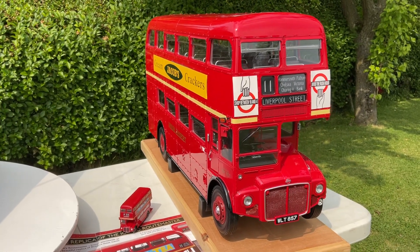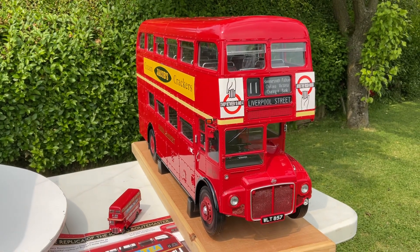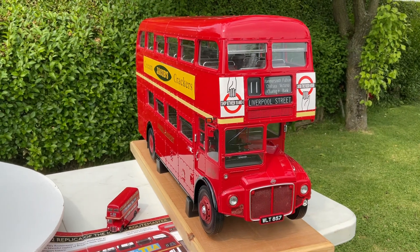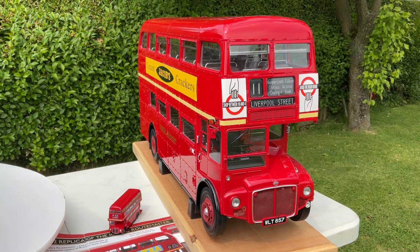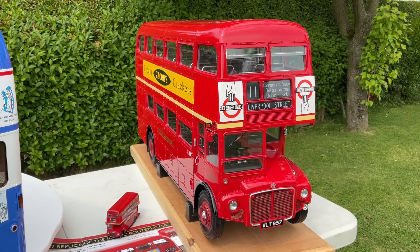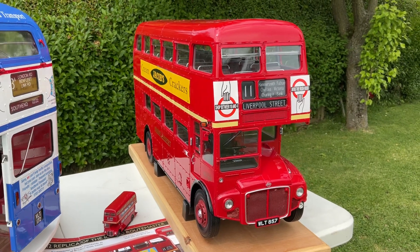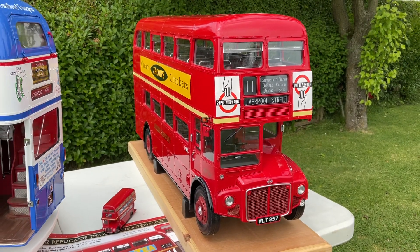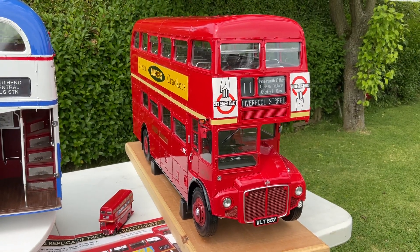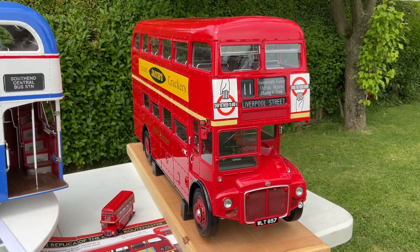Hello and welcome everybody to my update on the Agora buses. The Agora Routemaster bus is finally finished — the blue and white one, the South End Transport one. We'll have a look at that in a second. It's here beside me going around on the lazy susan. I just wanted to recap on what this bus is all about. This is a 1:12 scale model of a Routemaster bus, WLT 857, so Routemaster 857.